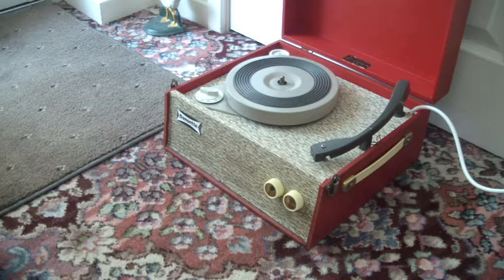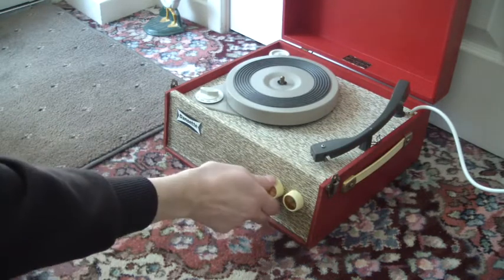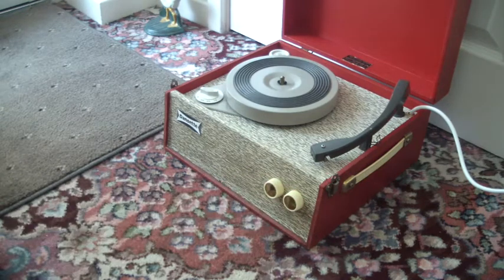The two control knobs are on the front. The left one switches it on and is also for the volume, and the right one adjusts the tone.